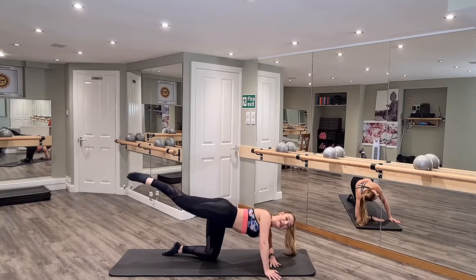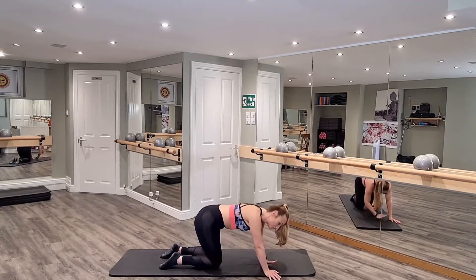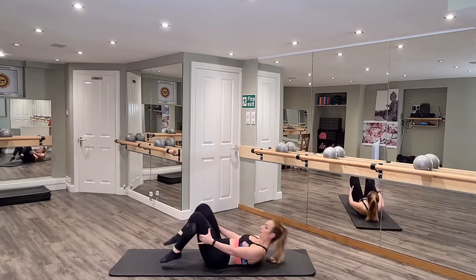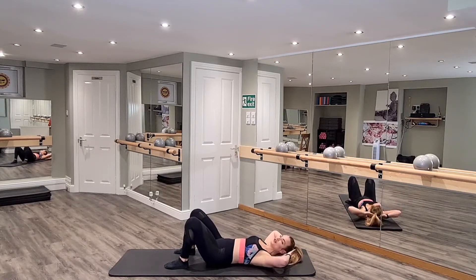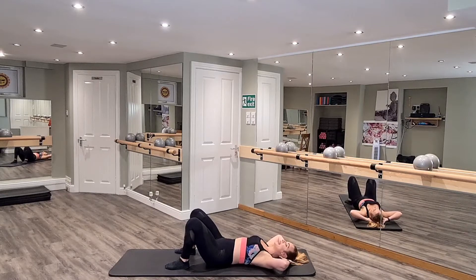Let's go for eight more here. Push those shoulders away. For four, for three, for two — and you're out. Bring the knee underneath. Rolling over onto your mat. Spine is in neutral, take your hands behind your head — just your fingertips. Try not to rest too much in the hands. Push your shoulders away, take a deep breath in.